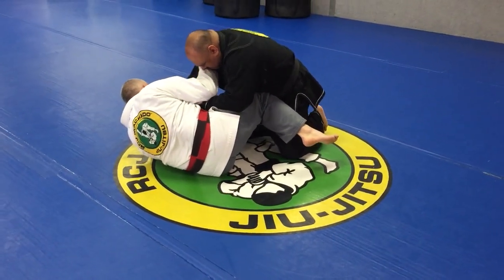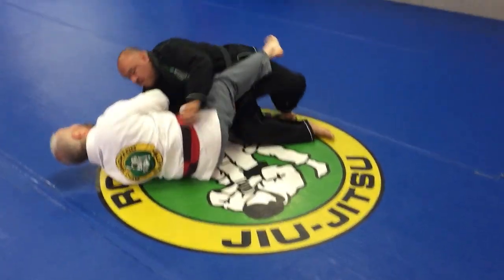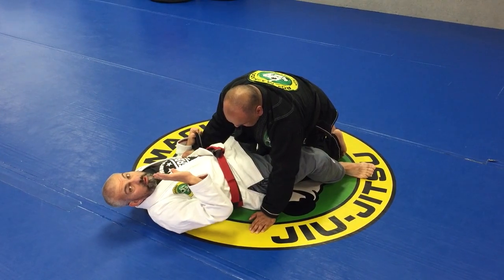Now I'll do everything the same: crunch, squeeze your legs, kick and punch. Right there. And like I said, if at any given time you feel opposition — mini burst.